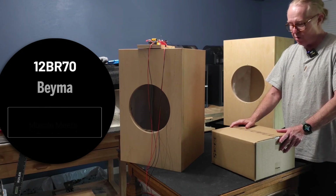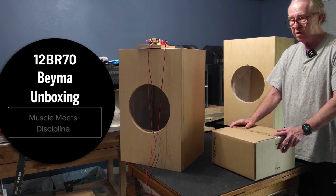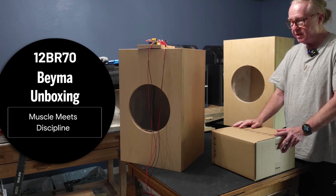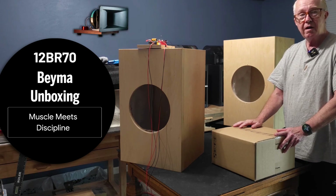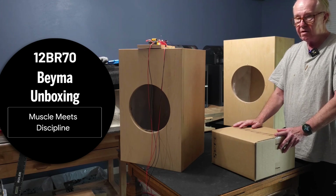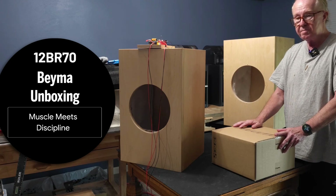This is an unboxing video of the Bema 12BR-70, a well-known 12-inch pro driver with a pretty low resonance frequency of around 30 Hz. It's been used in many cases with the Horn X2, as customers have paired it in boxes they've either built or replaced a Heresy driver with the superior driver from Bema. With that said, we're going to be building a new speaker, the S8-12.